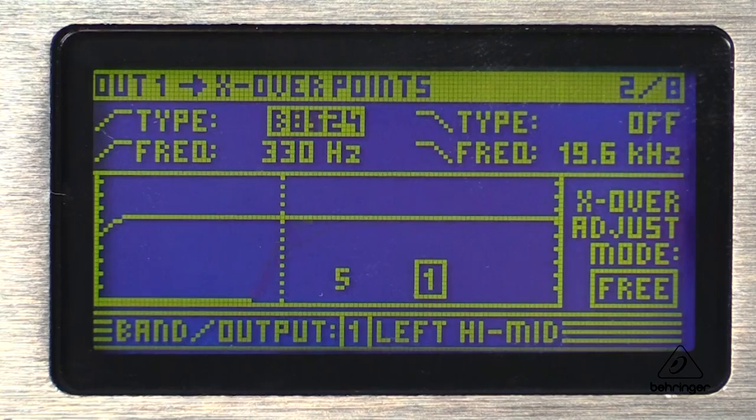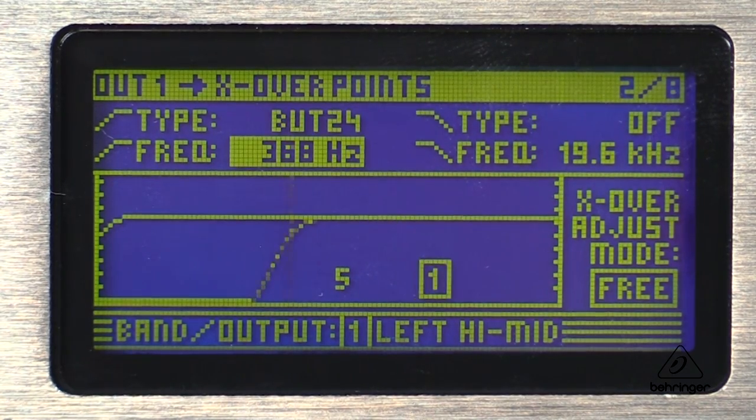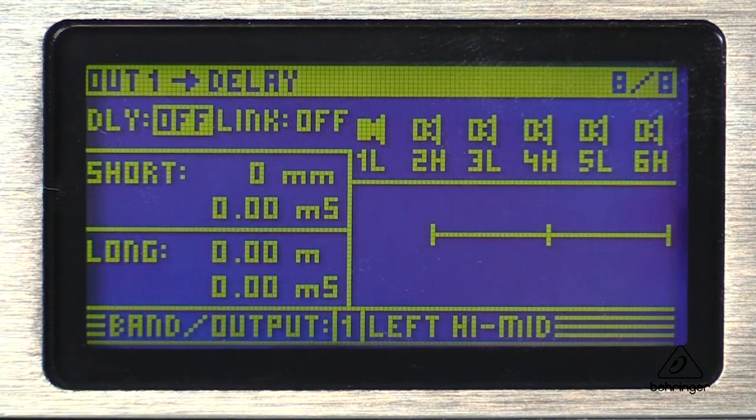There are four different mono and stereo output configuration modes built right into the DCX2496, making it super flexible. There are individual crossovers built in — like Butterworth, Bessel, and Linkwitz-Riley — that have roll-off characteristics of anywhere from 6 to 48dB per octave.